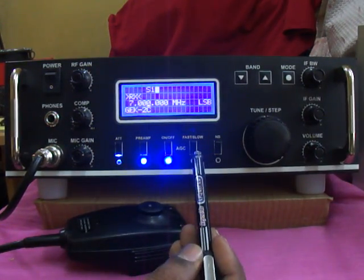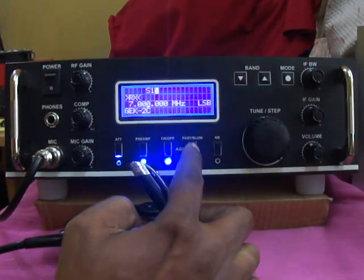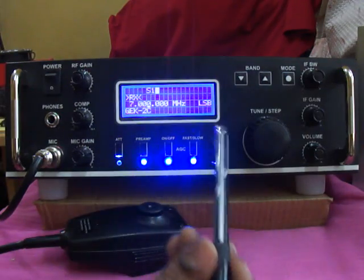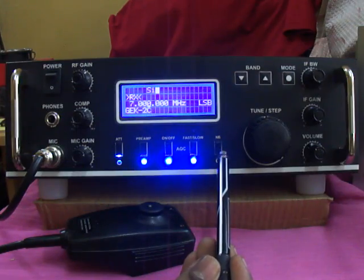This one is the AGC fast/slow switch. If you need fast or slow gain control for your operation, you can adjust this switch accordingly. This is the add-on noise blanker — if you need a noise blanker, you can add on this feature.